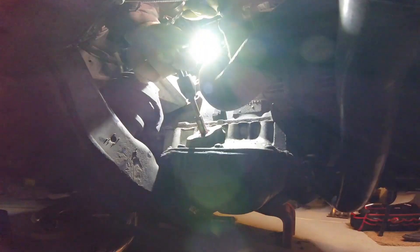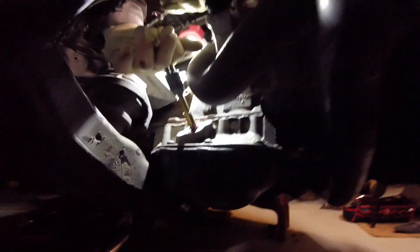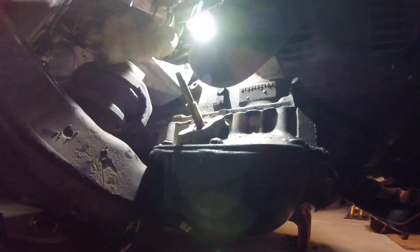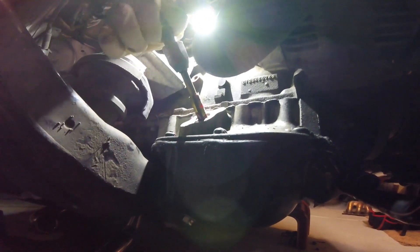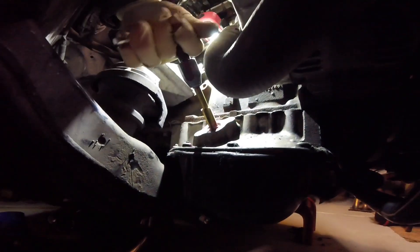Looks like it's going well. Yeah, it does. From down here I got a really good view on it too. It's seating nicely. It looks fairly straight. I'm glad I didn't take that out yet — it just fell on my head. I think we got it.